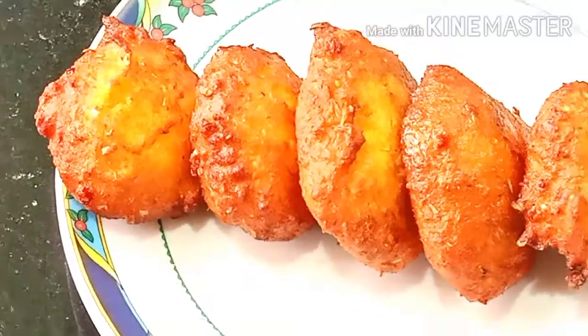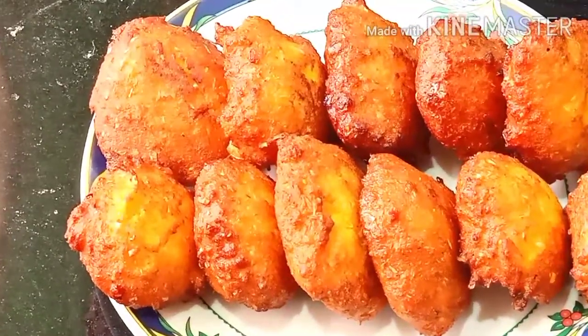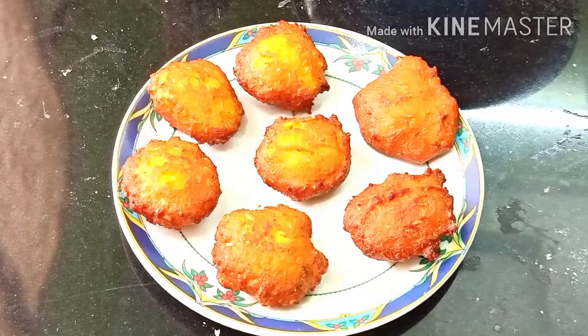In this video, I am going to make something simple, easy, colorful, and healthy. I am going to make a very traditional sweet.